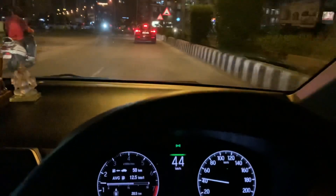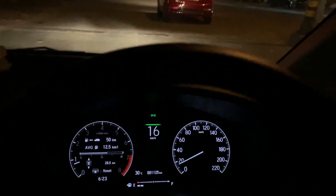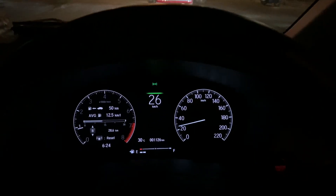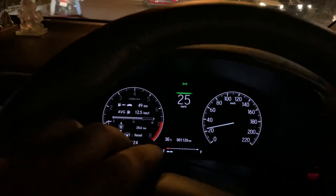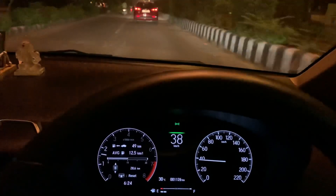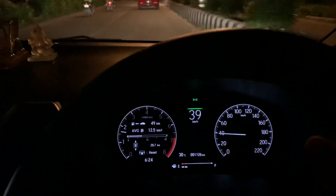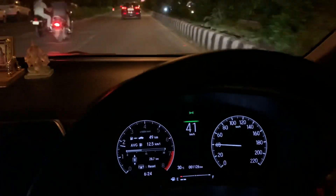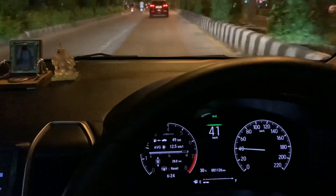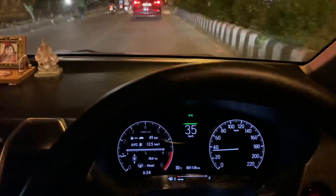Here's that same speed breaker again — I'm at 40, decreasing to 25, then 20. This was a mid-size speed breaker, and at 20-25 I went past it without feeling like the car was going to touch down. It's more or less the same ground clearance you get in every sedan, maybe a 5mm difference here or there.